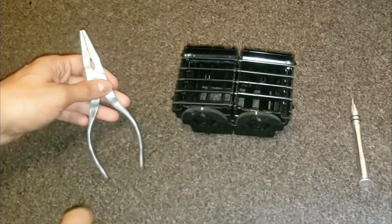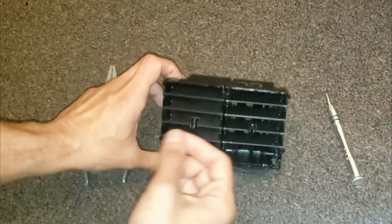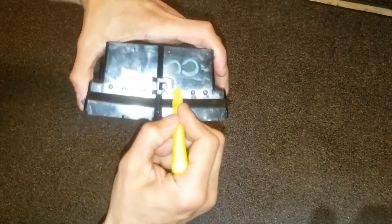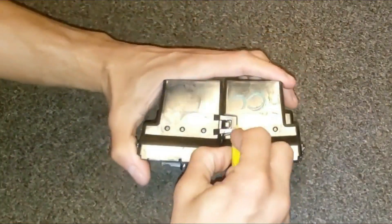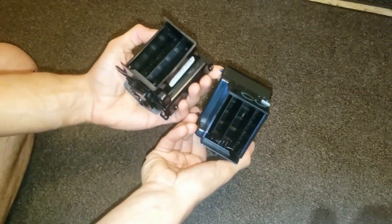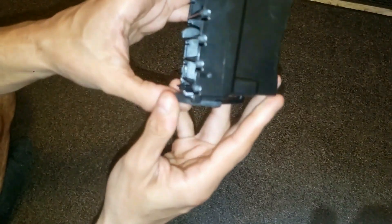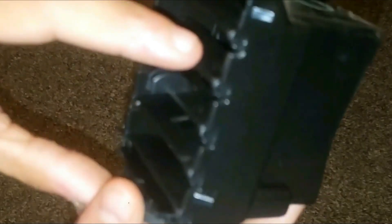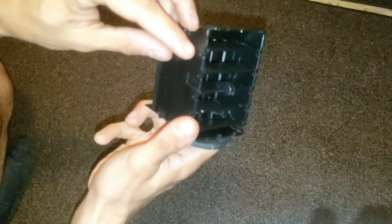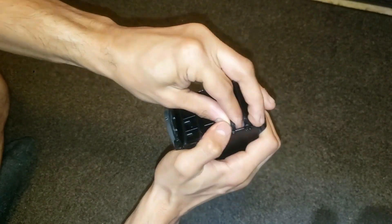These are the only tools you'll need, if any: needle nose pliers, a flat tip screwdriver, or a small one — but you really could do most of this with just your fingers. Go ahead and grab a flat tip and pry this piece up. They're both the same. I'll work on this one and if you can take a look right here, all these notches. I'm just going to pull out each one on both sides — you could use either your fingers or needle nose pliers.